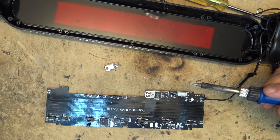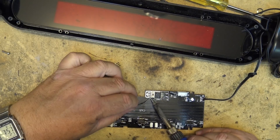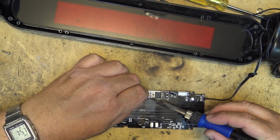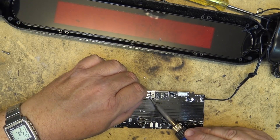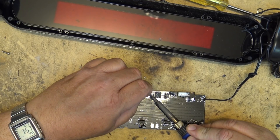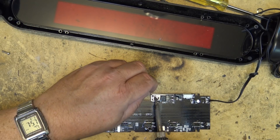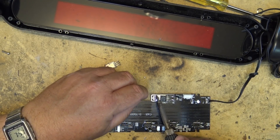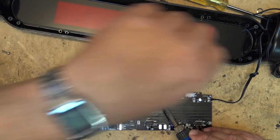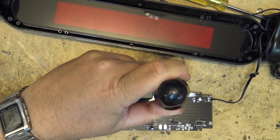Now I'll solder the tab at the back to give it at least some type of heat sink — the other one wasn't soldered very well, so I'll put a little more solder on this one. Ideally there should be a bolt and nut through here, but this will do. This will transfer the heat into the plane on the board. The thing obviously worked for quite a long time before it acted up, so I'll hold that down to get a good bond.